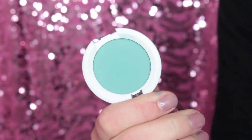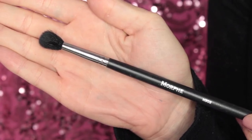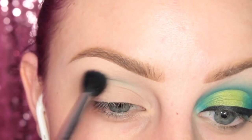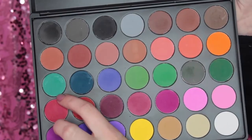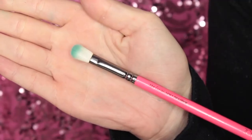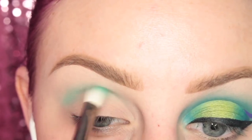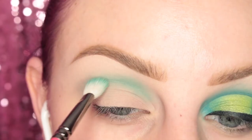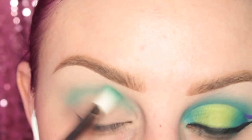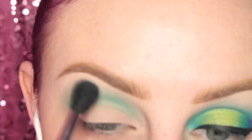I'm starting off with Sugarpill's Mochi eyeshadow and a Morphe M502 blending brush, applying that to the upper crease area. This is my transition shade. Then I'm going into the Morphe 35C palette, taking that teal shade on a Zoeva 227 brush and applying that to the crease. We're just building dimension here, so just adding more of that product and blending out with that Morphe brush.